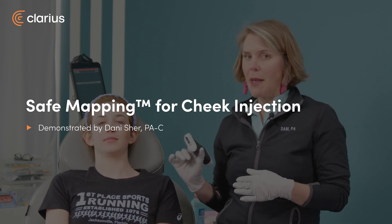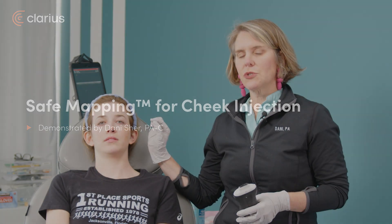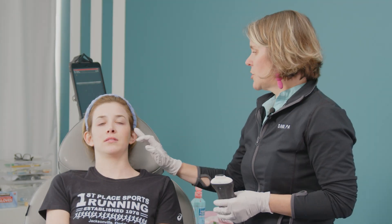Hi everyone, we are talking safe mapping. We are going to do a needle bolus on Grace's cheek. What does that mean? We want to check to see if it's safe. So just looking at Grace, what we always start with for safe mapping is: where do we clinically want to put the filler?